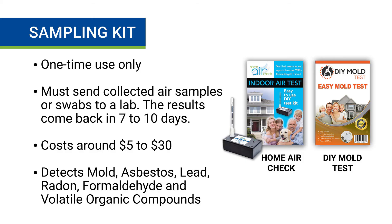The final method for how to check home air quality is using a sampling kit. These are one-time use only, and you send the collected samples off to a lab for testing. After about 7 to 10 days, you get the results back. They cost between $5 to $30 and allow you to test for individual substances.